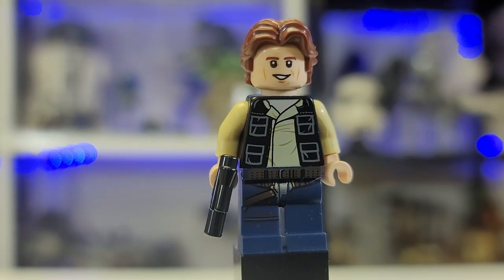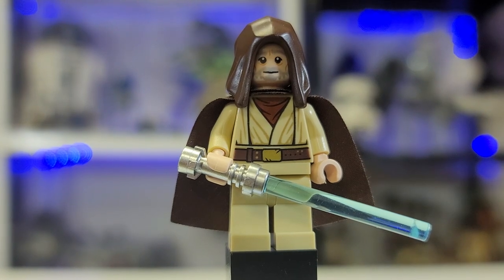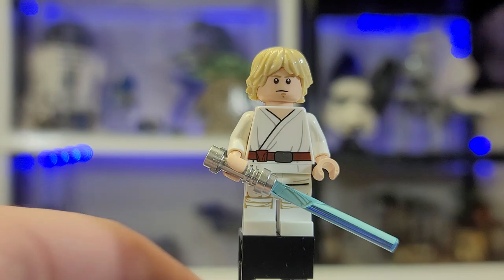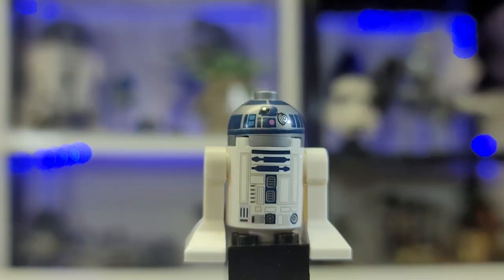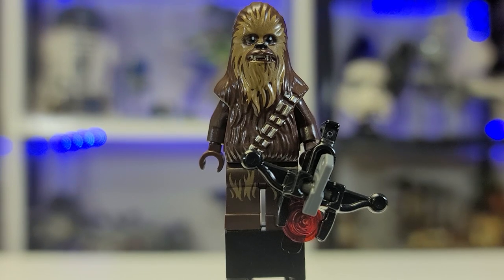Here we have Han Solo — nothing super exciting, but he comes with a double-sided face, which is kind of nice. Here is Obi-Wan Kenobi; he comes with a lightsaber and the new hood, plus some nice back printing. Here is Farmboy Luke — I cannot communicate how much I dislike this figure, though he does come with an alternate head and back printing. Here's C-3PO, not that exciting, and R2-D2 — a beautiful figure, 20 years old, still epic. And here we have Chewie with his stud shooter bowcaster, the last of the uninteresting figures.